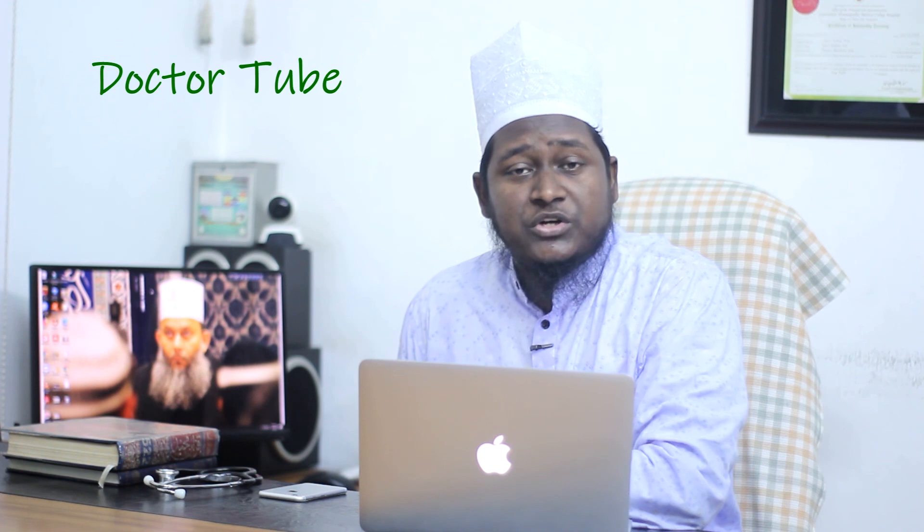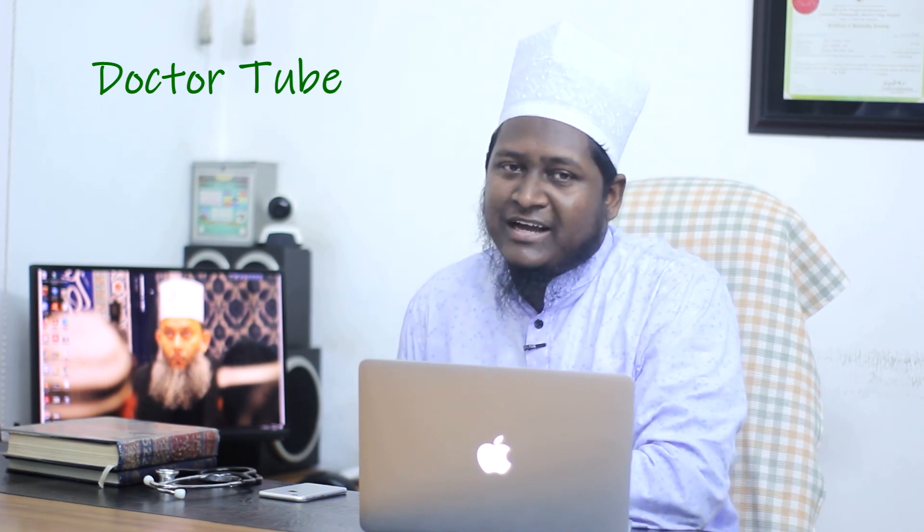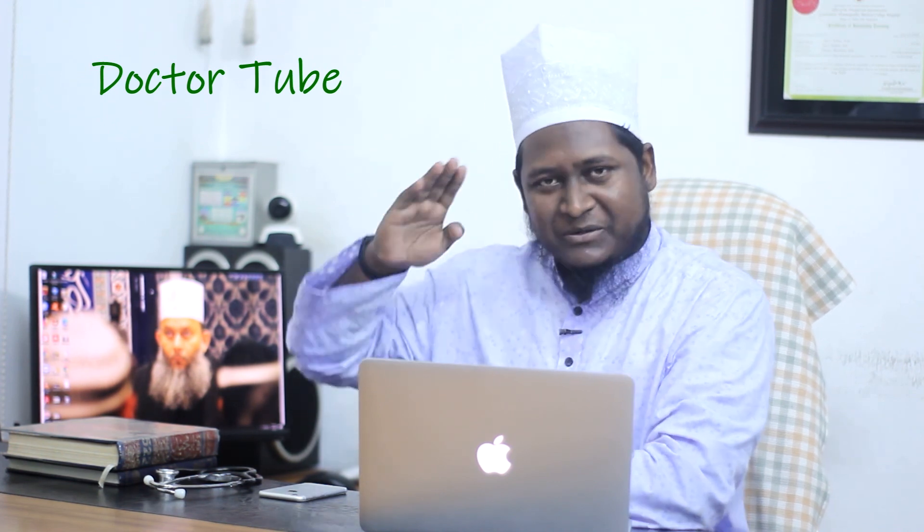We are now moving to the next video. Peace be upon you. Assalamualaikum.